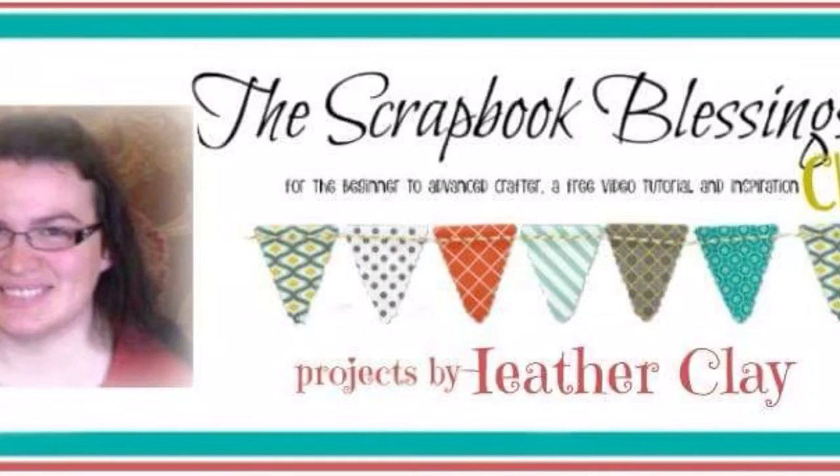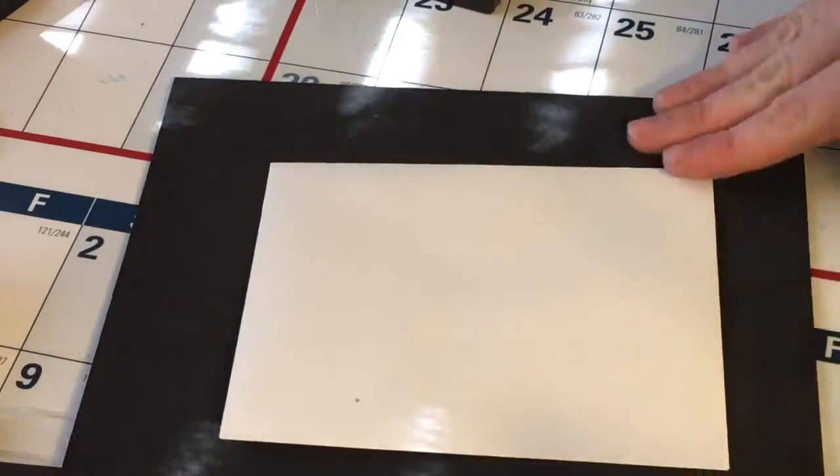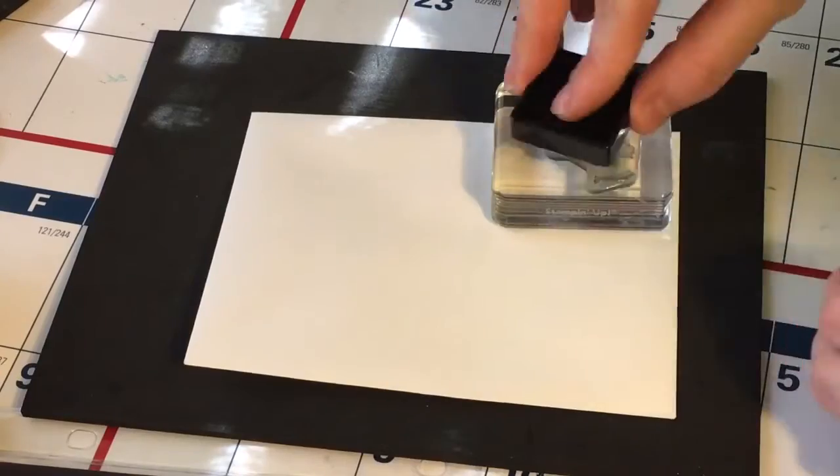Hi everyone! I'm here with my design team project for the Scrapbook Blessings Club design team. Today I'm going to make a little happy birthday note card and envelope. I am using a Stampin' Up Layering Set Lotus Blossom, a crimper, a standard A2 size envelope, and some Altenew layering inks.